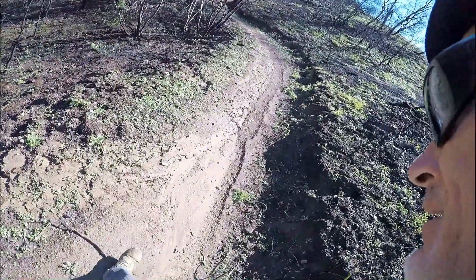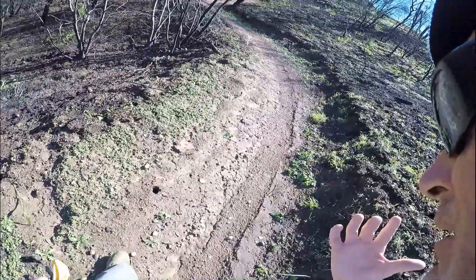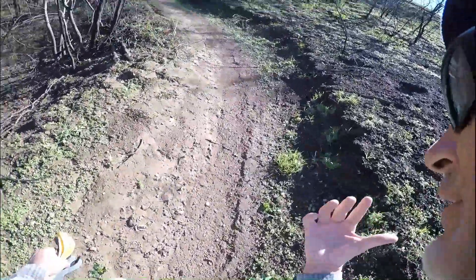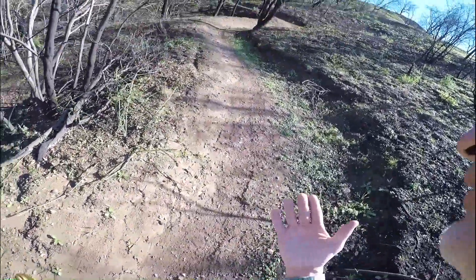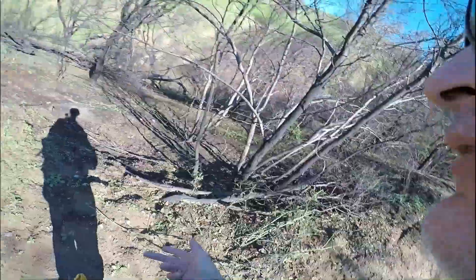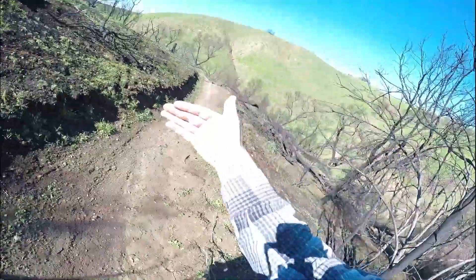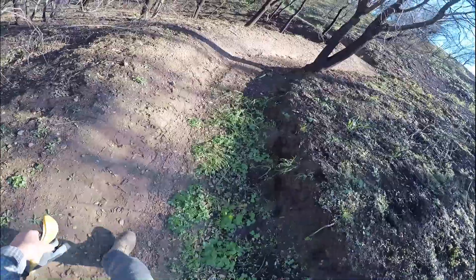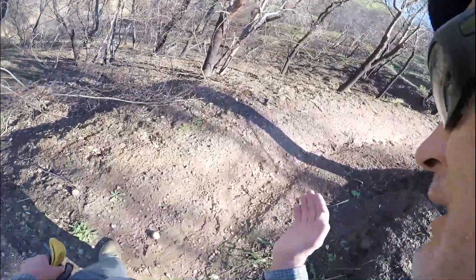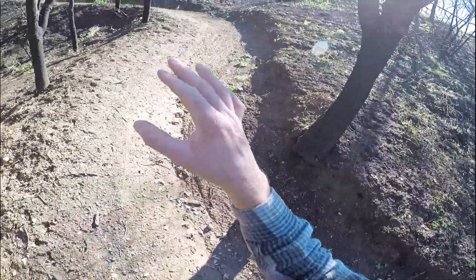As tempting as it is to grab the tools and go work on the most desirable part of the trail first, the whole point of doing anything here is to reduce the impacts of runoff. This is pretty much the top of that entire grade that I walked up, and there's a lot of water coming down here. There's really no point in doing work down below until you've come up with a solution right here at the top where there's obviously a lot of water.